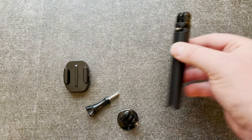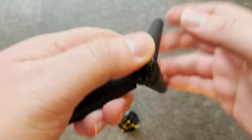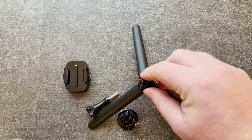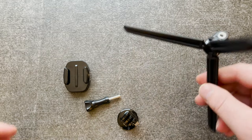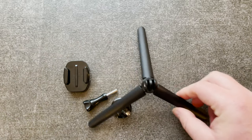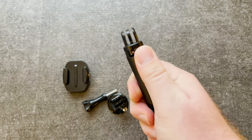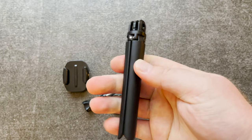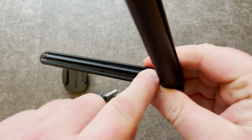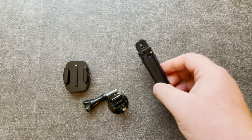Last but not least, it comes with a small tripod. It has long legs and is quite low profile — the legs go out quite far and it's very stable, but it doesn't have any rubber pads so it can slide around easily. It can also be used as a monopod. It's not as nice as the Shorty, but it's just nice to have.